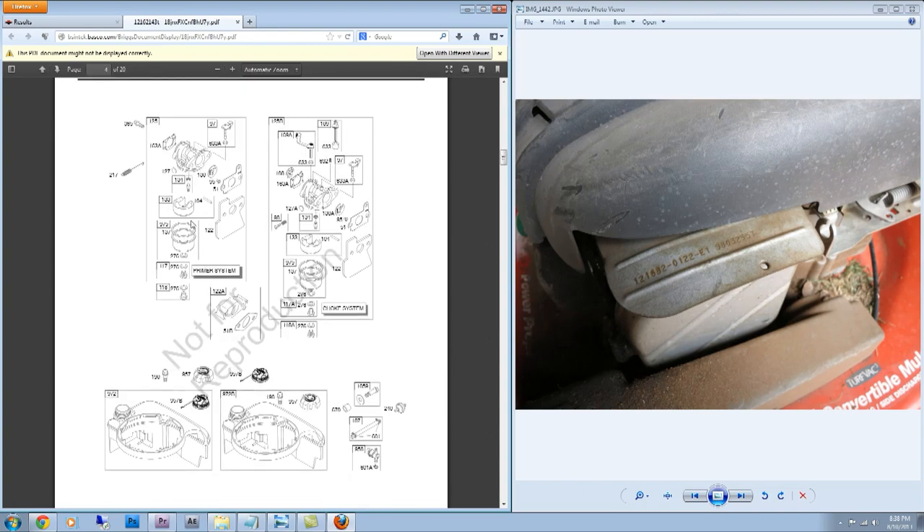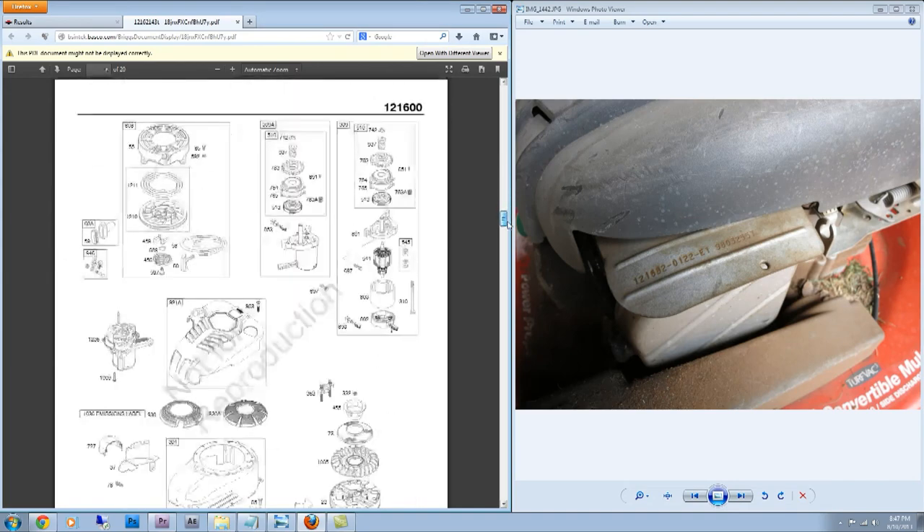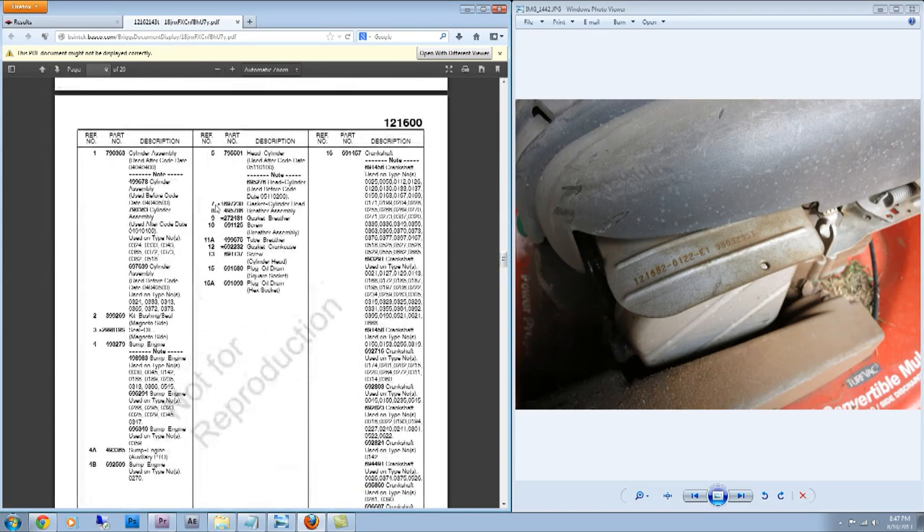I click on that and it loads up a PDF file. Because I'm working on the carburetor, I go to page 4, and scrolling down I can see the parts list for the carburetor. According to this I'll need a gasket for the bowl and the pin, and so forth. I can do all my research and buy all the parts before I take it apart. You can refer from the reference number to the part number and description.